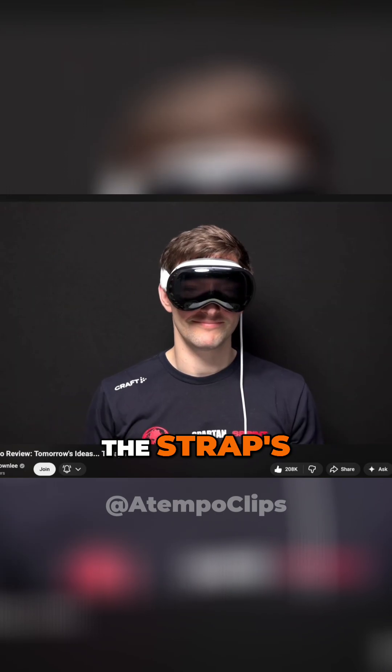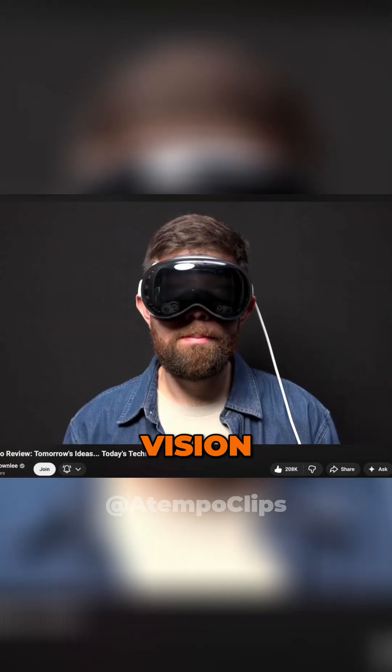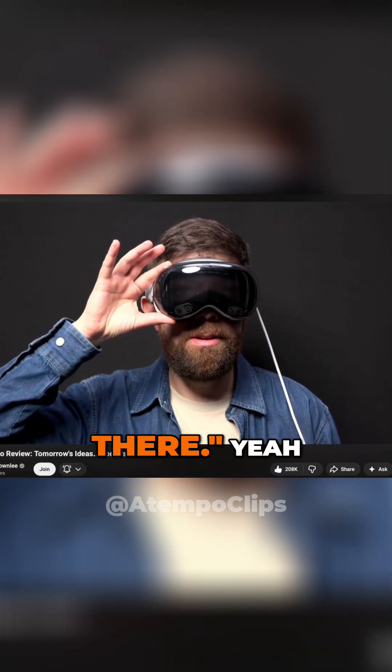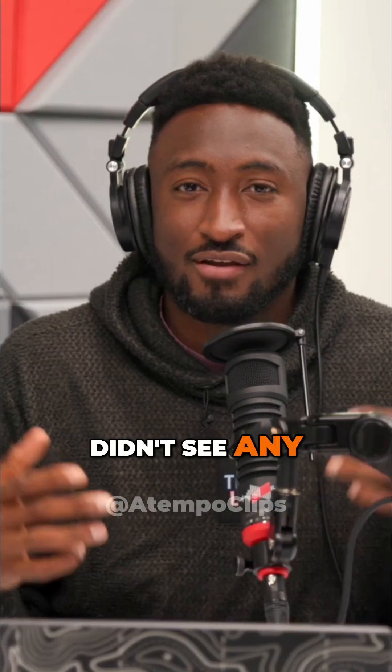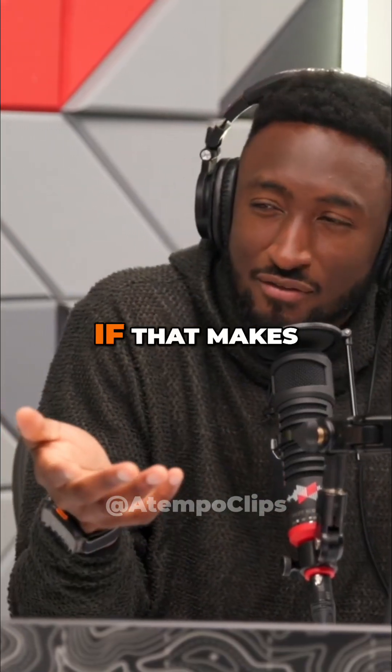They just showed up and went, hey the strap's done. Anything else we want to do with the Vision Pro itself? Nah. New chip? Toss that in there. Should render a few more pixels. Ship it. I didn't see any commitment to a direction, if that makes sense.